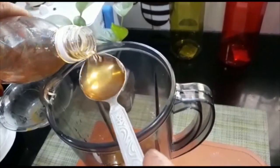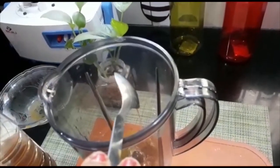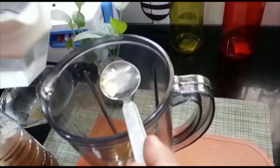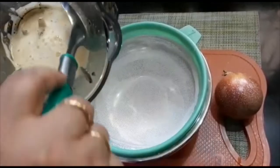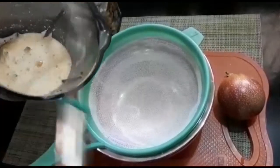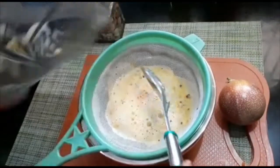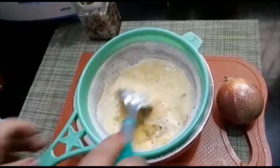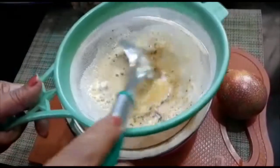Put it in the bowl and add a little bit and let it go. I am going to add a little bit of the cook and a little bit of the meat. The skin is dry.